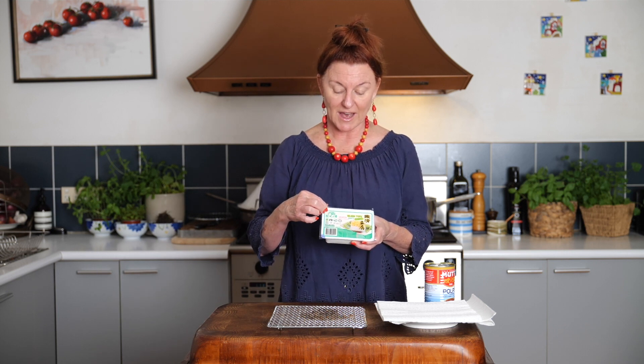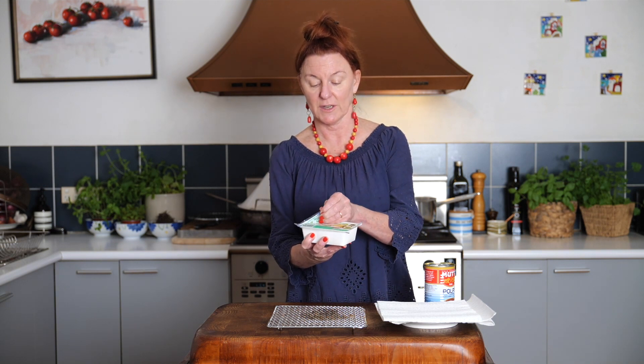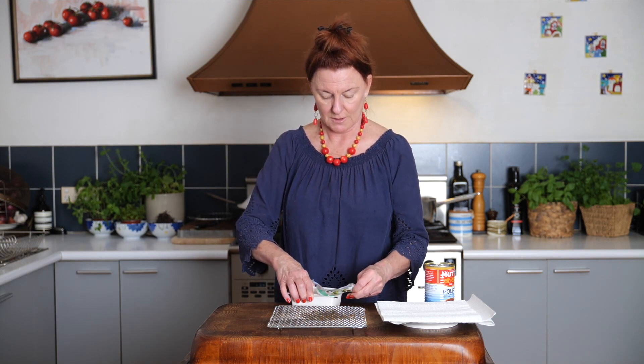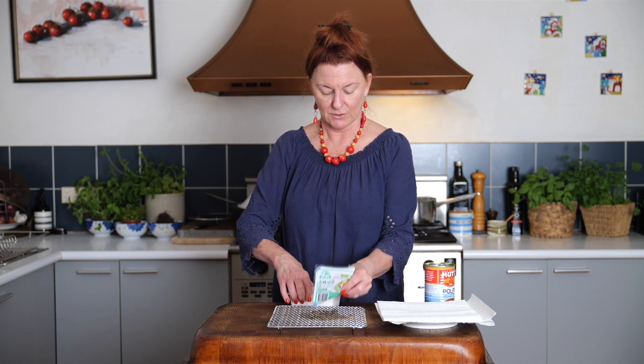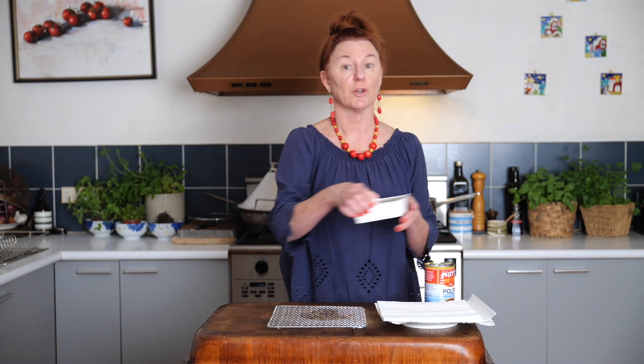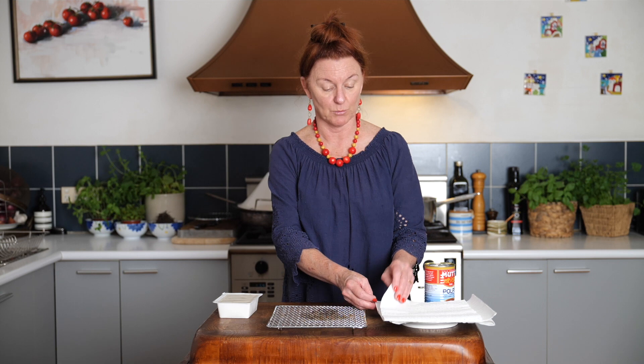When you buy tofu, some of them have a handy sign on the edge that says easy peel, and the rest of them don't. I don't know why everyone doesn't do it, but make your life easy. Make sure you get one of these easy peel ones, because you want to keep that block intact. Unless we were incredibly accomplished cooks, we're not going to be able to handle that silken tofu to dust it in the potato starch — it would fall apart on us.